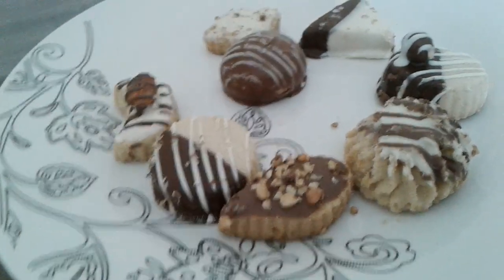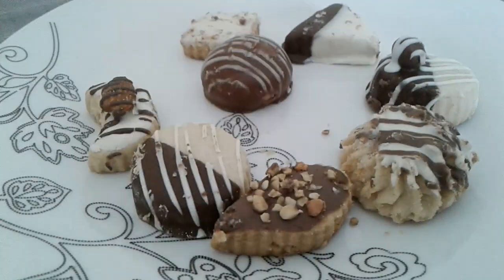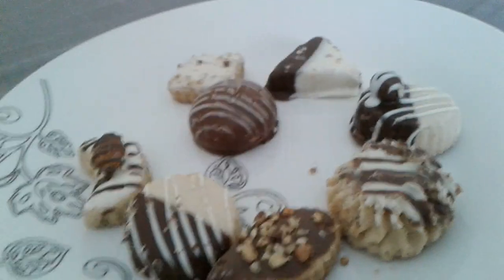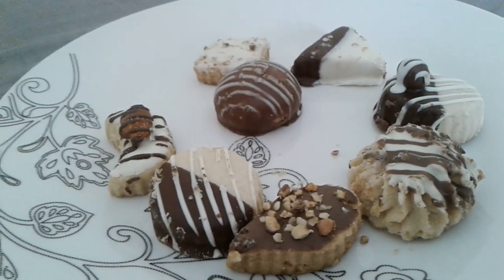Howdy, everyone! Welcome to a biscuit video. I'll be talking about the biscuits I have on my plate. Why do I have biscuits on my plate? Because it's Diwali. Happy Diwali!